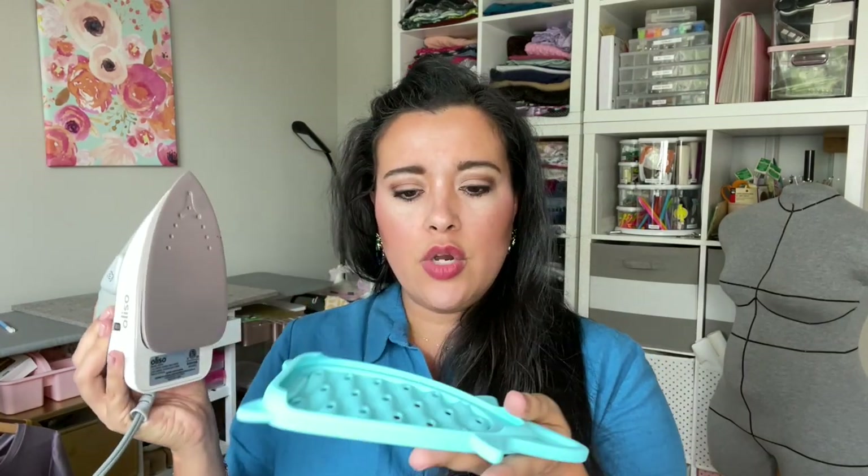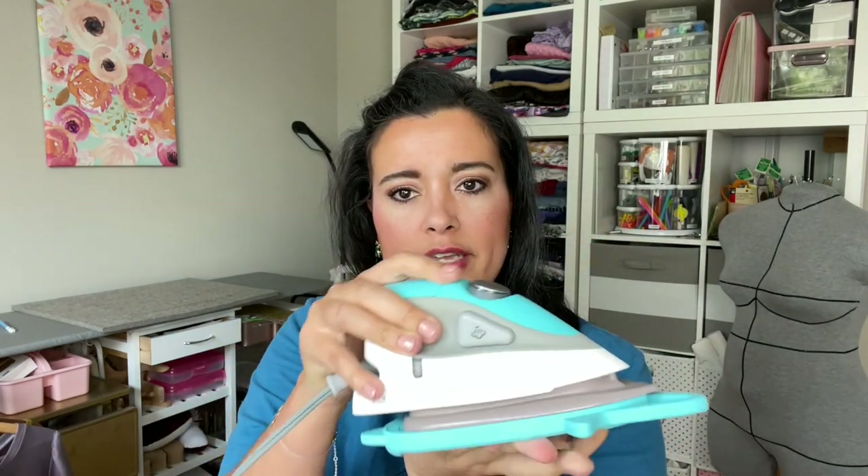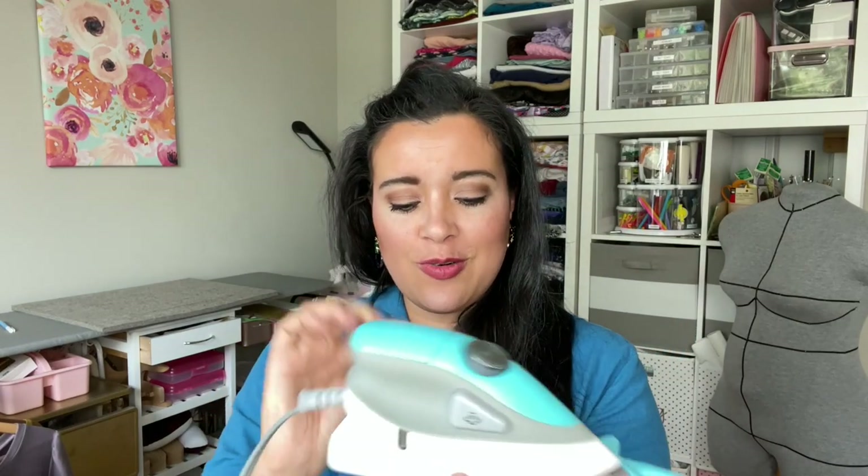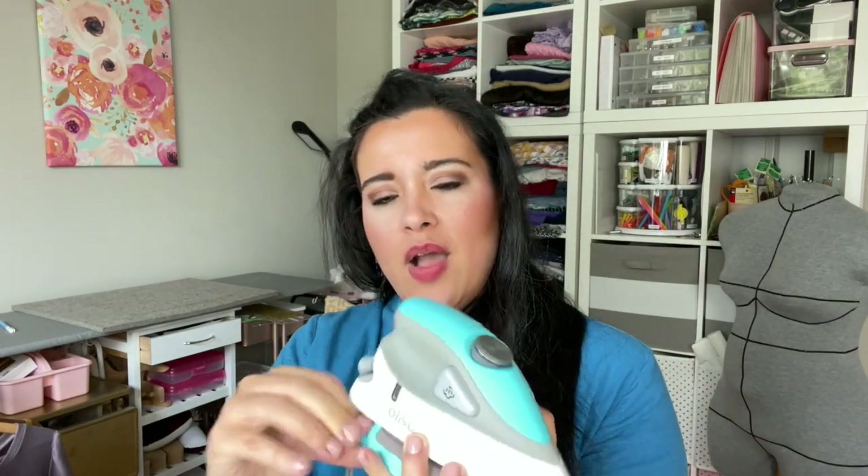I also have their mini iron — it's really great for all those little areas you need to press. The mini does not tilt and lower, which is why it has this really great sole plate — you hook it on to store it, and when using it you flip it the other way and it becomes a trivet. There's also a hook on top for hanging it for storage, which I love for organization. Small but mighty — it gets hot and steamy even though it is so, so small.